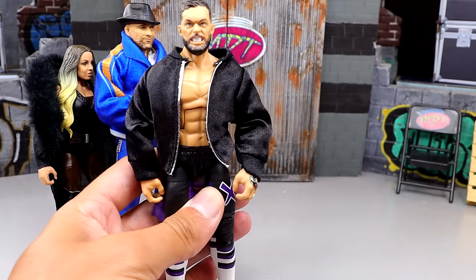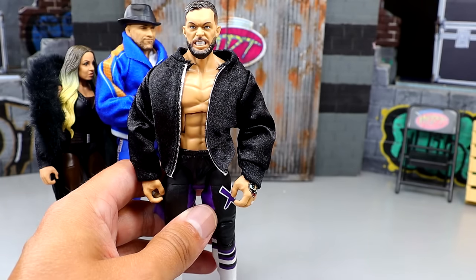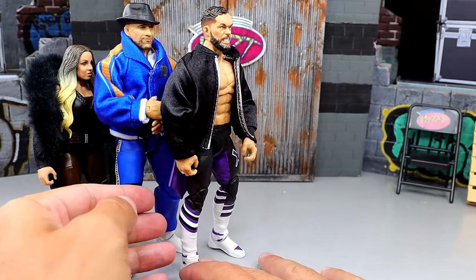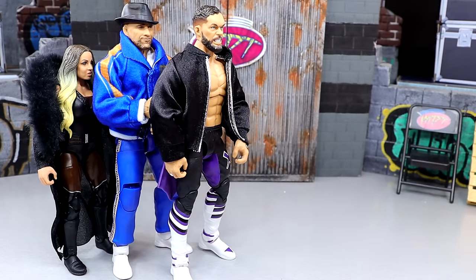Which brings us to number four — I'm going with Finn Balor. You guys know I am a huge Finn Balor guy. If there are no longer any supporters of Finn Balor on planet Earth, that means I am deceased. But this figure just has a lot of problems. It's very similar to the Elite 107. I hate the formula they use, I hate the John Cena shoe mold, it's an old head sculpt. Just a lot of different things there that really bring that figure down — I had to put him at number four, he could not go any higher.